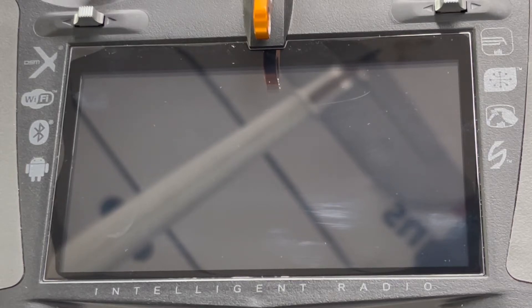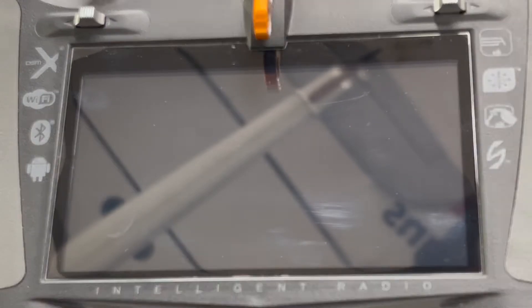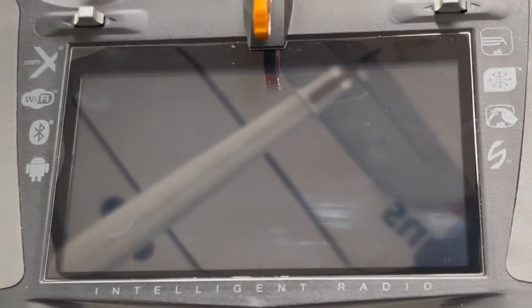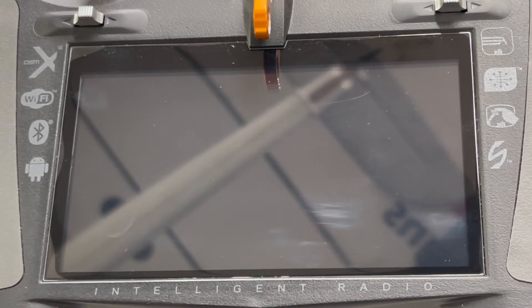I'm going to make a video on how to register your radio and get the updates from Spektrum. The first thing to do is when the radio boots up, it will go into Android first and then boot up into the AirWare. It's important to let the radio boot up completely into the Spektrum AirWare first, and once it's done that you can exit out of that screen and go back to the Android side.